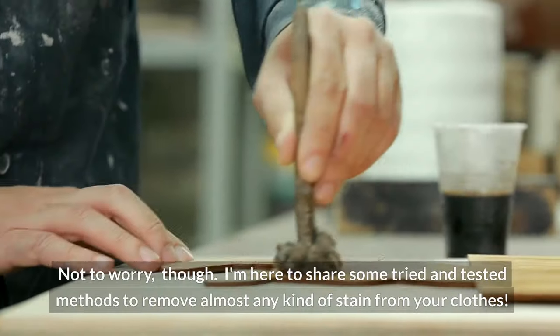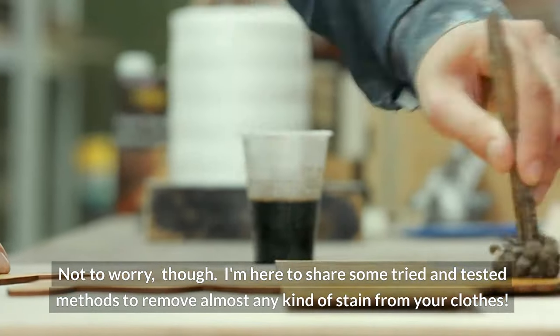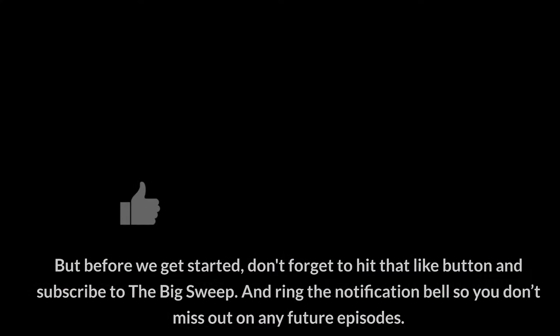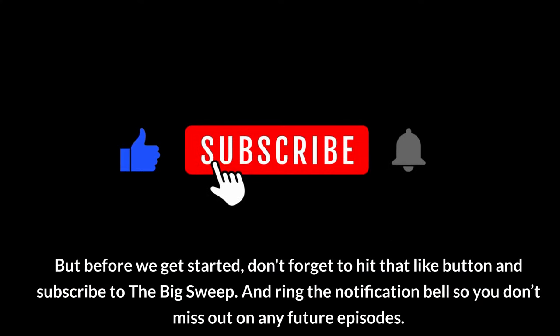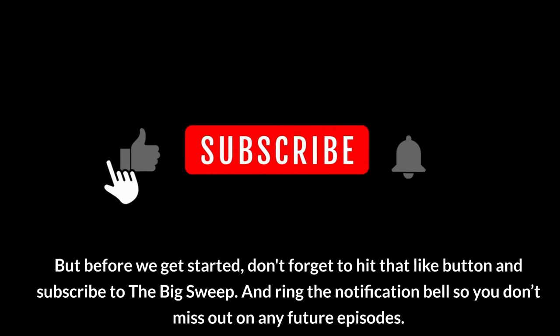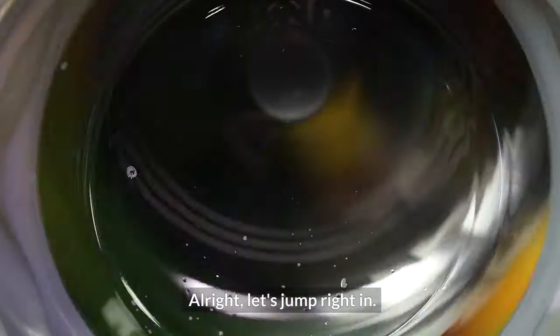Not to worry, though. I'm here to share some tried and tested methods to remove almost any kind of stain from your clothes. But before we get started, don't forget to hit that like button and subscribe to The Big Sweep, and ring the notification bell so you don't miss out on any future episodes. Alright, let's jump right in.